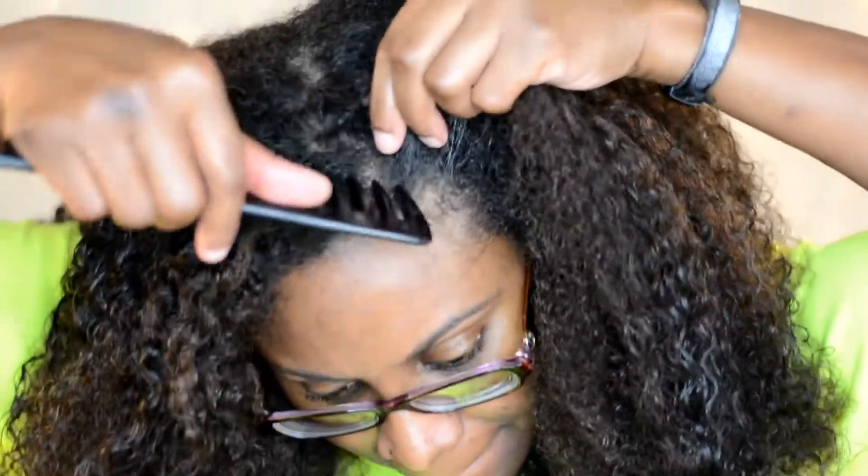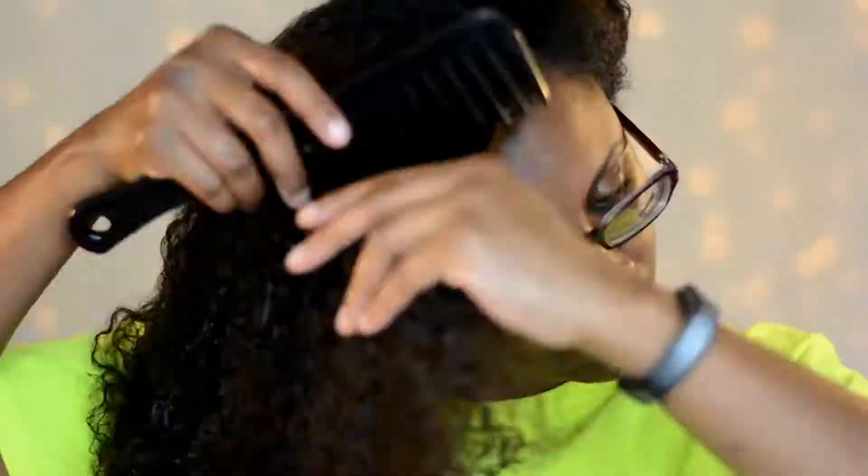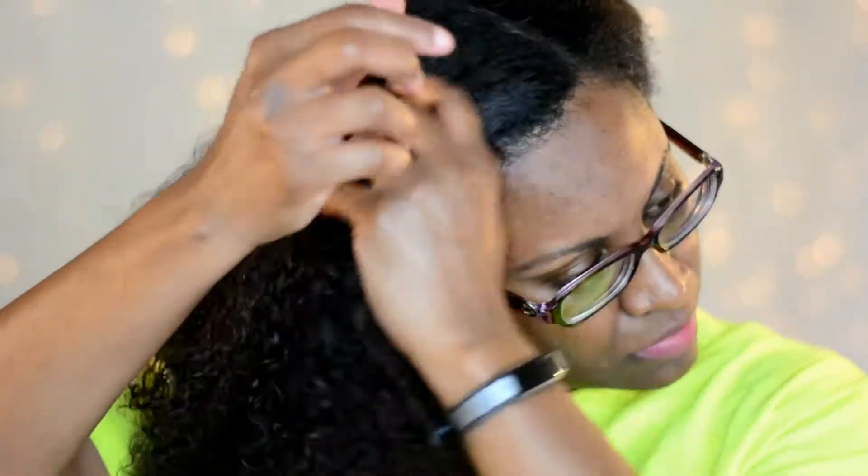And here I'm all done — it's moisturized, it's hydrated. I'm going to go ahead and part my hair and put it into a protective style. I'm going to flat twist one side of my hair and then flat twist the other. I'm going to use the Curls Passion Fruit Paste Control for my edges, just to smooth that down and give it a little bit of shine.